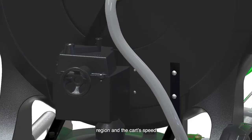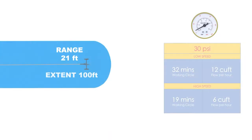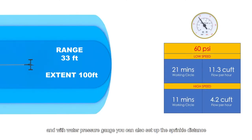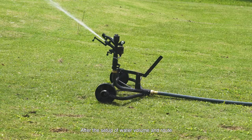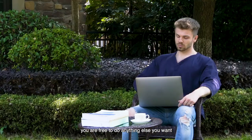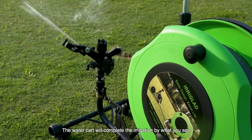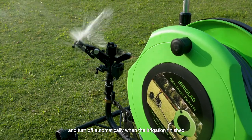Using our second generation water cart, you can control the amount of water, region, and cart speed. It has two selections of high and low speeds, and with the water pressure gauge you can also set up the sprinkle distance. After the setup of water volume and route, you are free to do anything else you want.